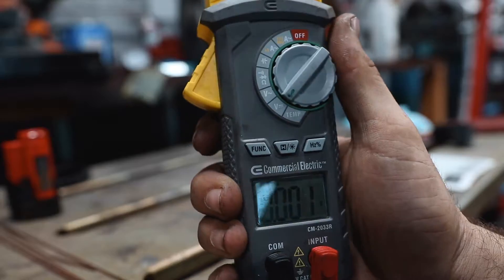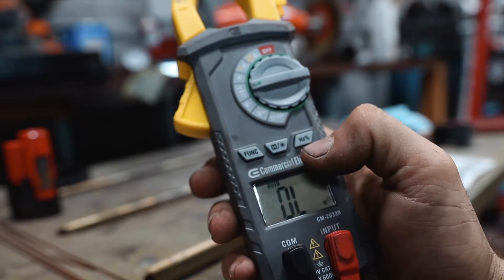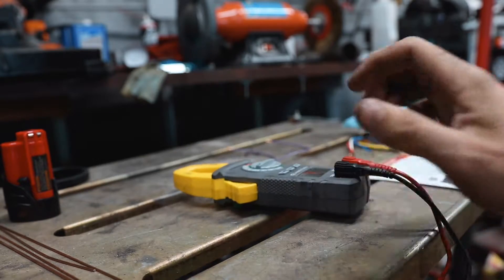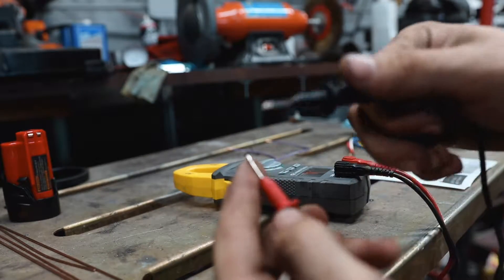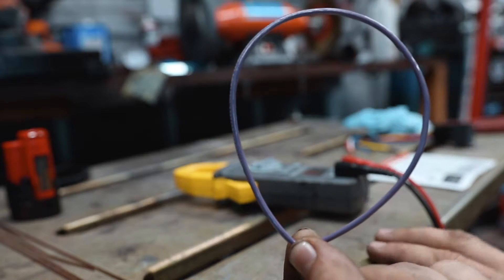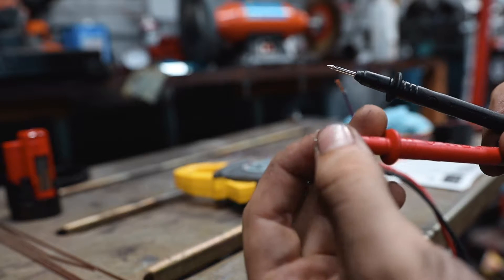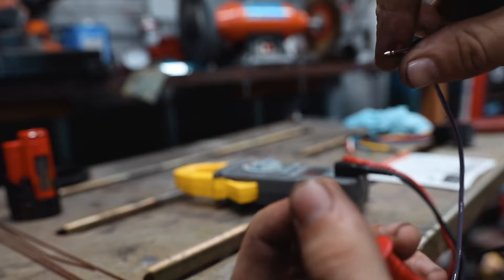Now I want to jump into continuity. Change your meter to the resistance/continuity symbol. On this particular meter you have to press the function button twice until you get the audio symbol, and then when you touch the two leads together the meter will beep — that's how you know you have continuity. Continuity basically means completing a circuit or creating a loop. If you connect a wire into a loop, that's a closed circuit and you have continuity. An open circuit means no continuity.